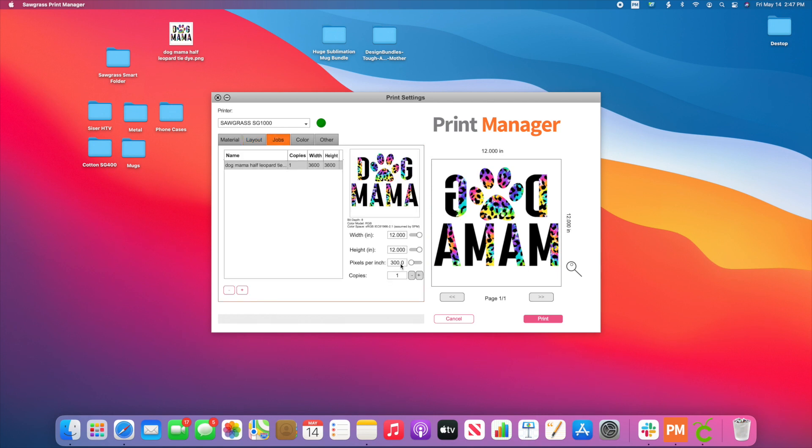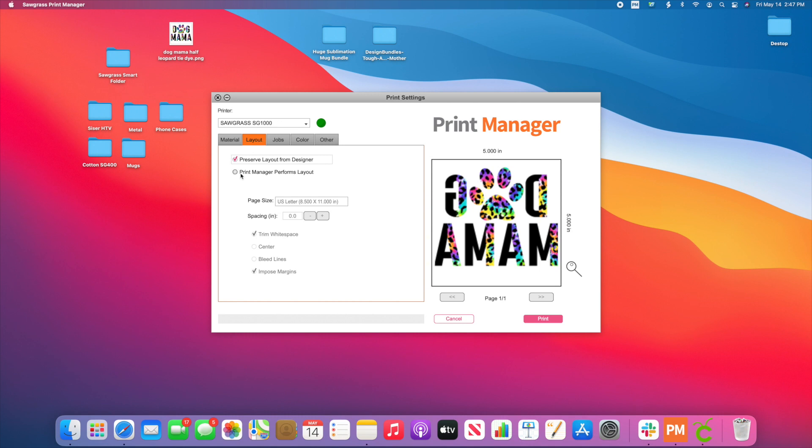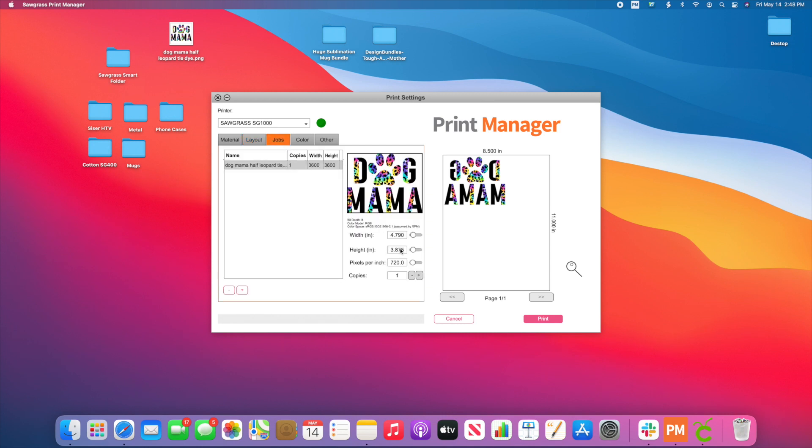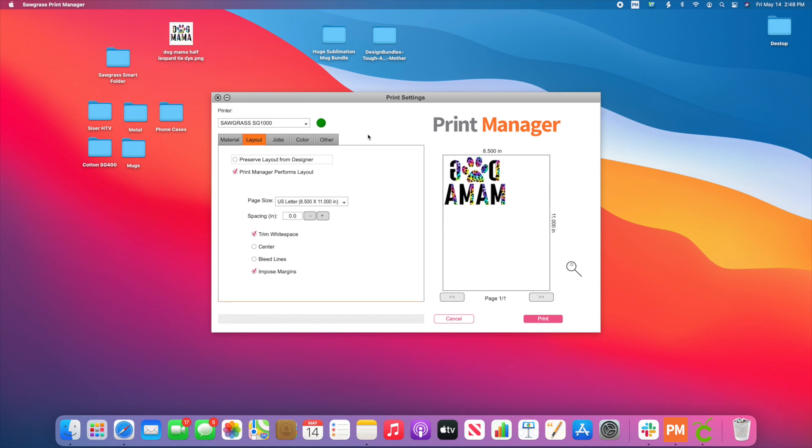Then you would go to Jobs and change those settings. Now if you ever notice that when you go to change your width it's distorting the image, you need to go back over to Layout and change it to Print Manager Performs the Layout — then you're going to notice it does it correctly. So if you ever have those issues, just change that there. I hope you guys enjoyed this and found it helpful. Please hit the Like button below and Subscribe, and I'll see you guys on the next one.